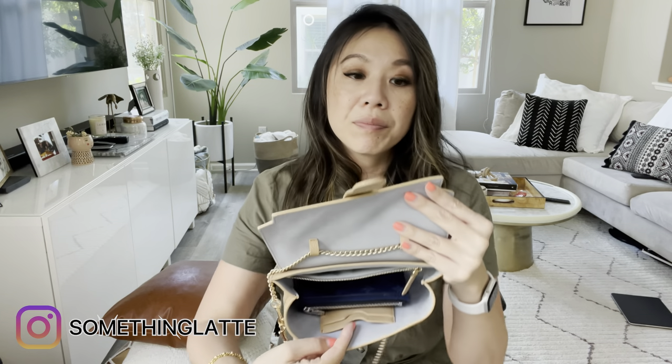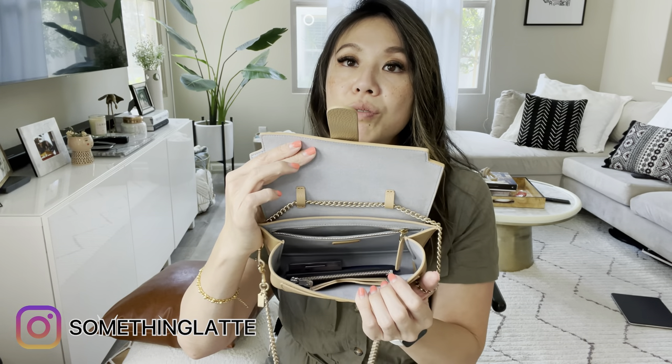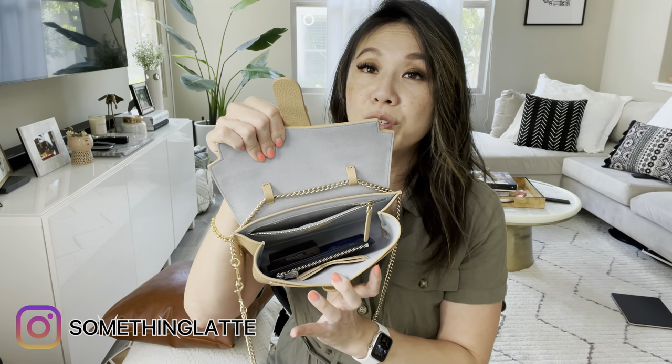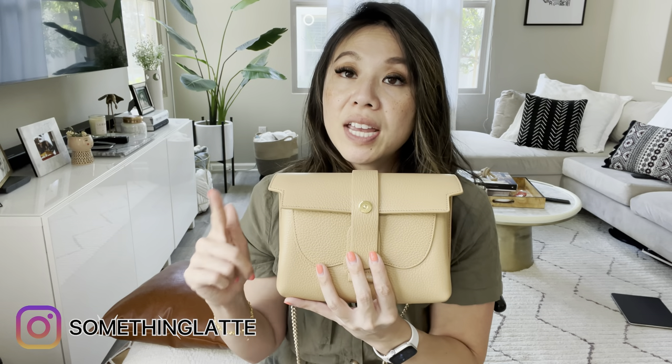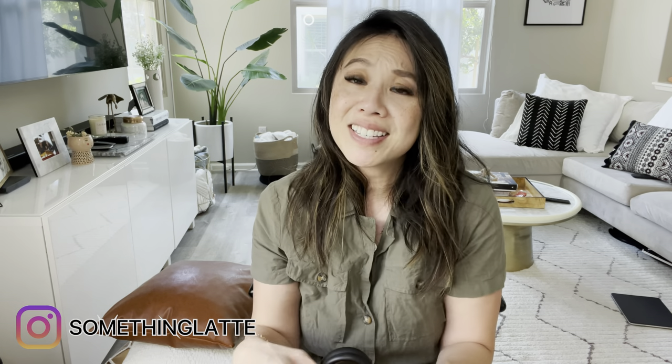Now let's talk about what actually fits inside and different ways to wear it. If I put my Tiramisu wallet in here, I can also add a compact — and there's still so much more room. You can fit your phone in here too; I have an iPhone 12 Pro Max and it definitely fits. My current bag of the day is the LV Palm Springs Mini — I'll drop my review below — but I'm pulling things out of it to show you.